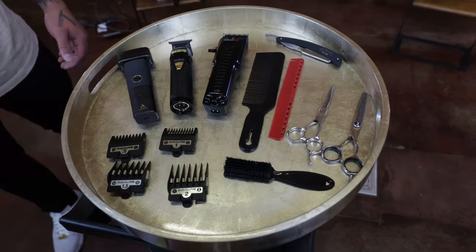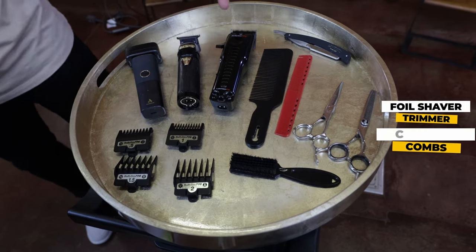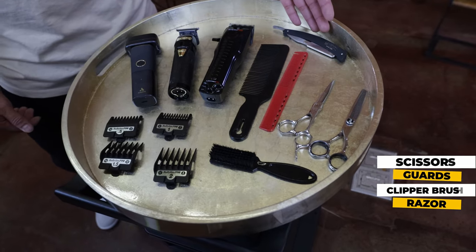Hey guys, on today's brush-up video I have my model Z. Z has really short hair, and what we're going to be doing is going through a nice short bald fade on the sides and on the top. We're also going to be showing off our new Maverick High Hold Pomade, so stay tuned for that. The tools I'll be using today are my foil shaver, trimmer, clipper, combs, scissors, guards, clipper brush, and finishing off with some razor work.